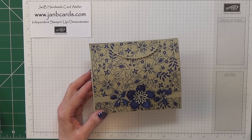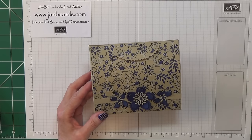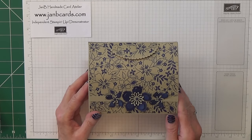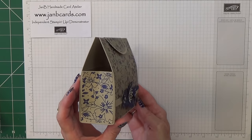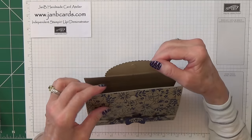Hello Crafters, I'm Jan B and I'm an independent Stamping Up Demonstrator. Today I'd like to show you how I made this clutch bag. It's a really lovely size and it opens and closes with a magnet.